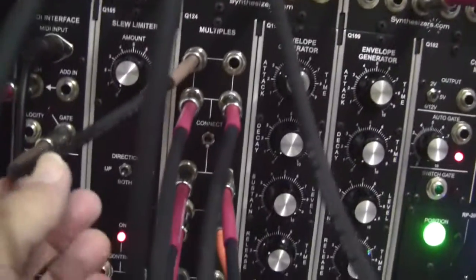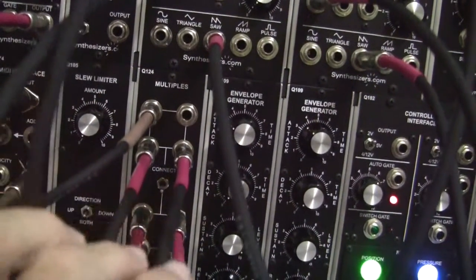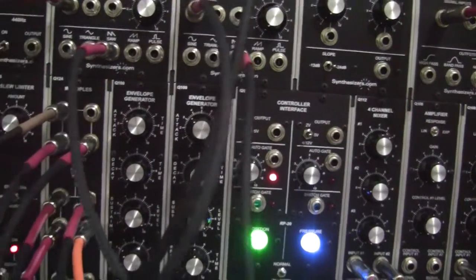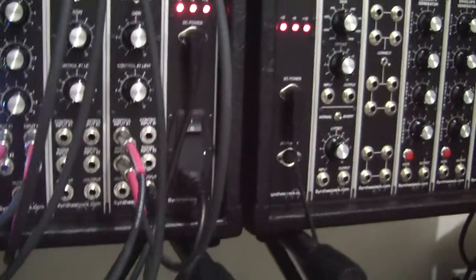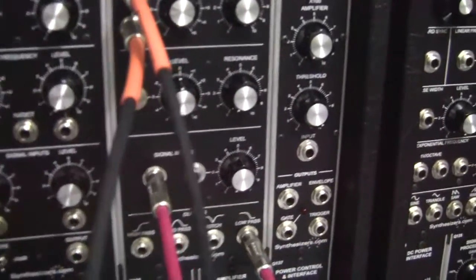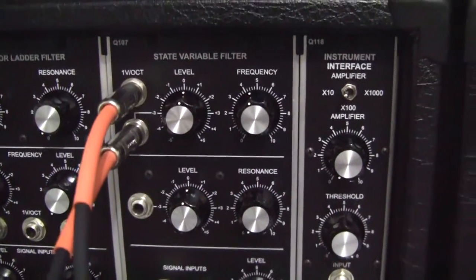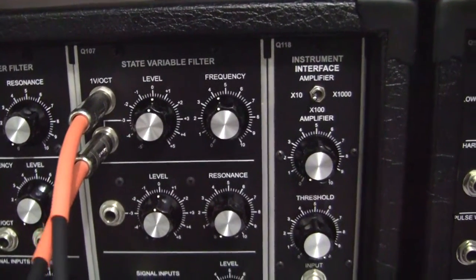Next we have the gate coming out here. This brown one is the gate coming out of the MIDI converter, and that goes to another multiple which only goes two places — to the two envelope generators. We've got one envelope generator set up to control the filter and one to the amplifier. We're going into control input one of the amplifier from our first envelope generator, and via this orange cable we're going into the variable level of our filter — the second one with a level adjustment — and that's going to give us a control envelope for our filter.